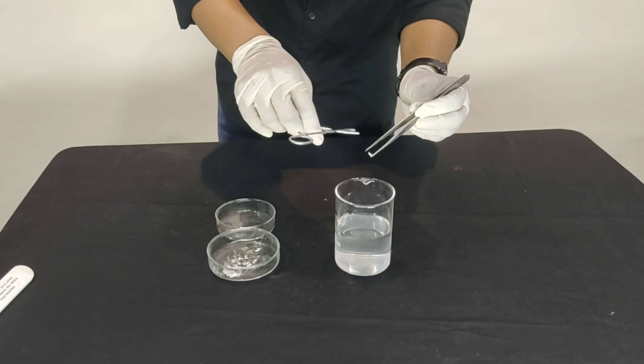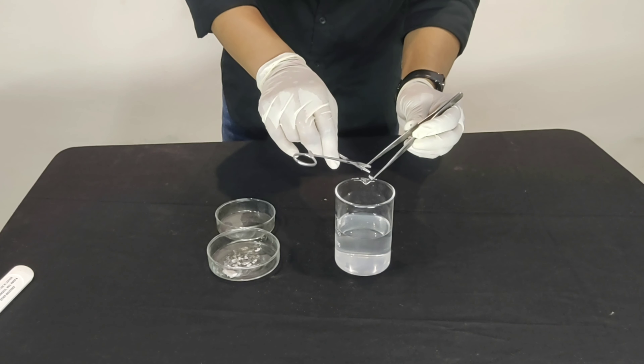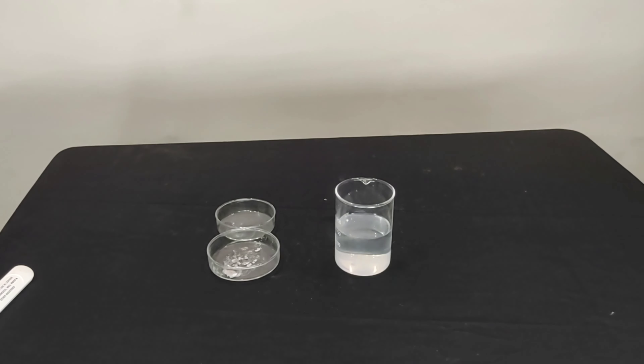Watch closely as we are going to drop a sodium metal into the water. We are going to take a little more amount — this piece. This is really so dangerous, please don't try this at home, and I am running away while dropping it.